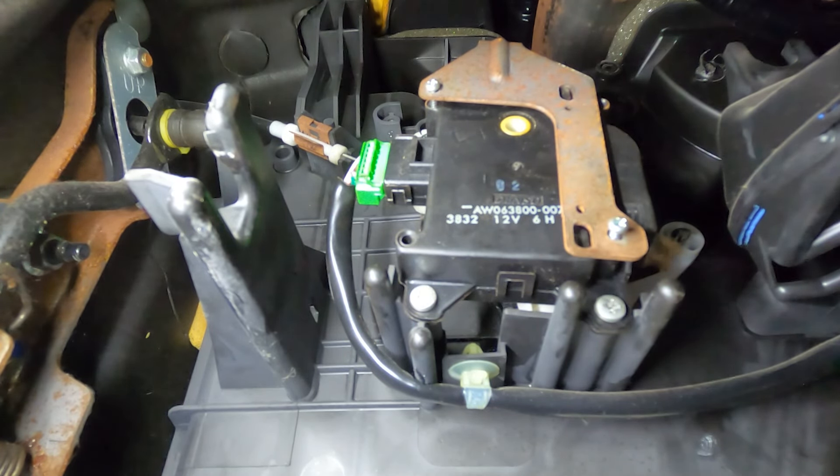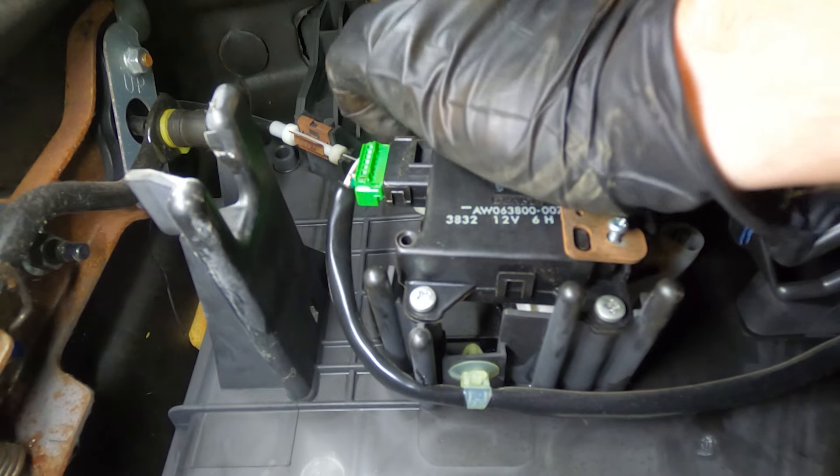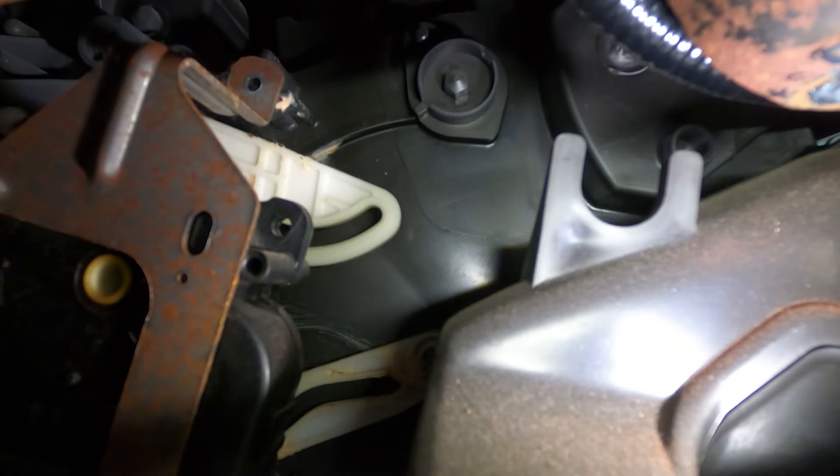Once you have all three of the bracket bolts started in, go ahead and snug them up — including that last one along the top. Keep in mind you are only screwing into plastic, so we don't want to damage anything.